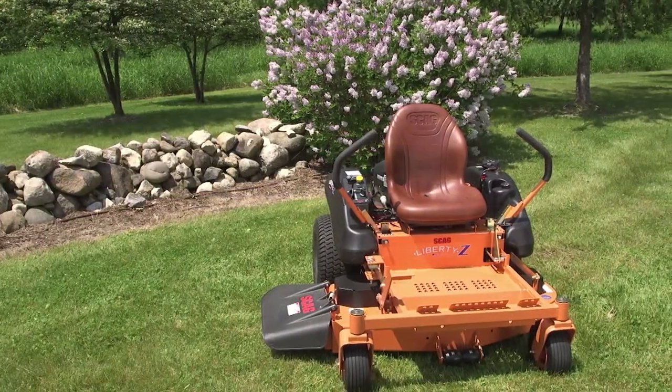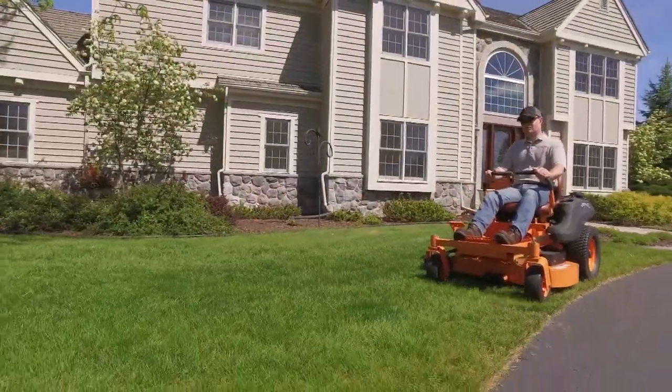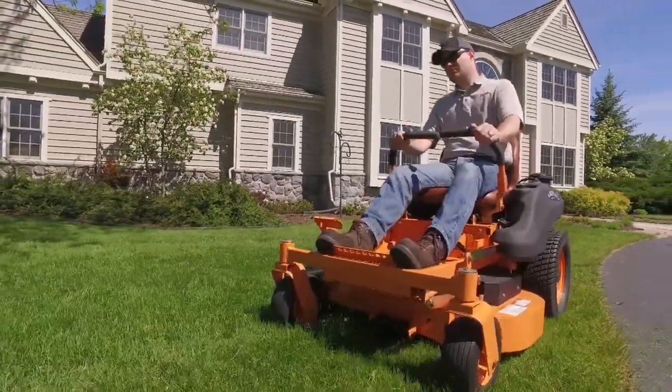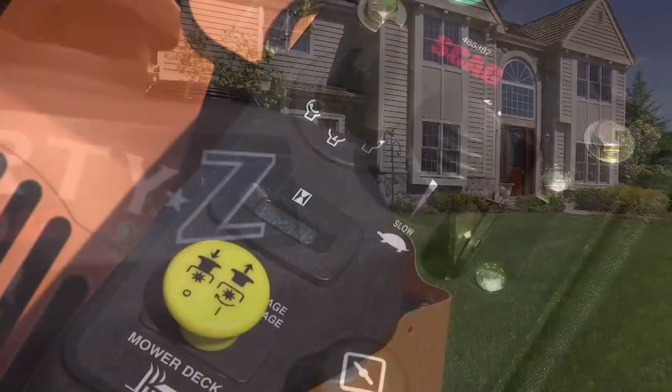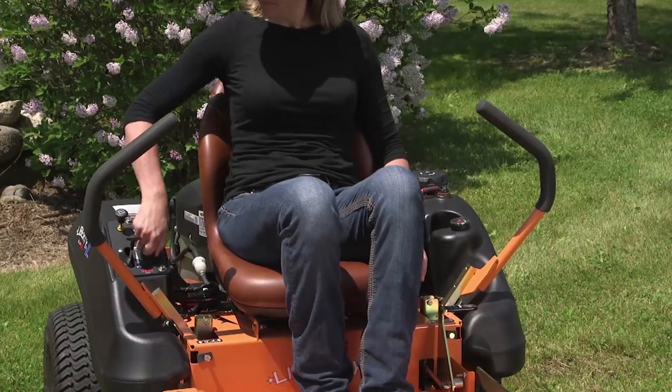The Liberty Z comes with an adjustable contoured seat for comfortable operation. Large drive tires and caster wheels also help deliver a smooth ride. All controls are within easy reach of the operator for easy adjustment and operation.